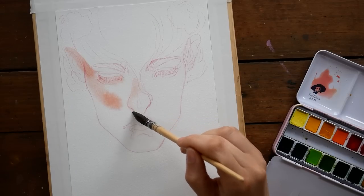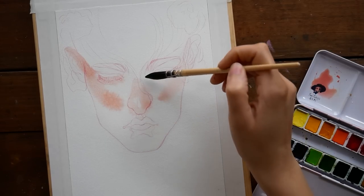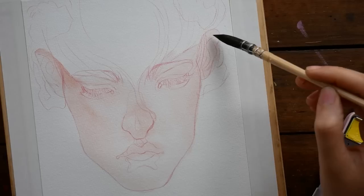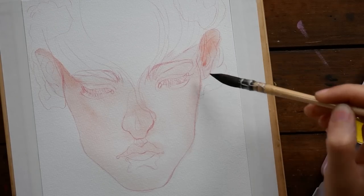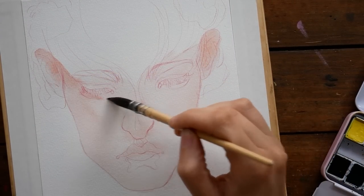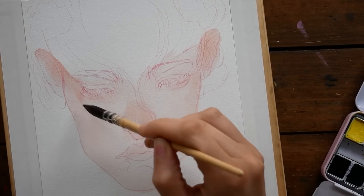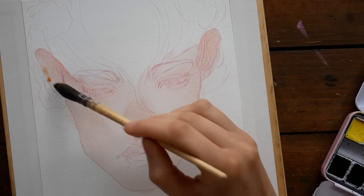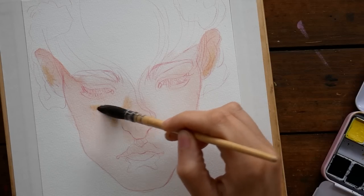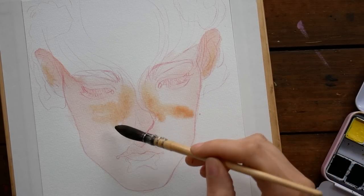I would say that the brush and the paints performed fantastically — I actually really enjoyed both of them. I've had nothing but pleasant experiences working with this paint, and I've also done some work in my sketchbook with the paints. I was really, really surprised by how pigmented they were and the overall quality, especially when considering the price. On Amazon, these paints are currently listed at $38.99.